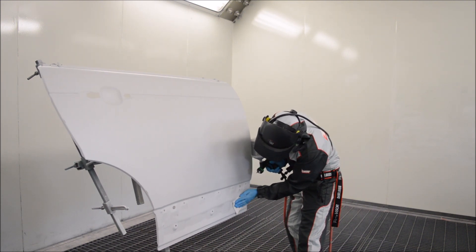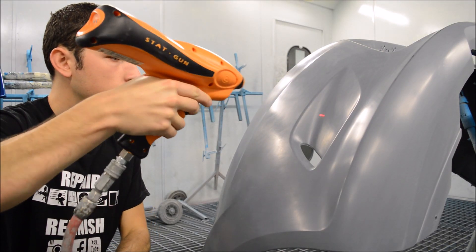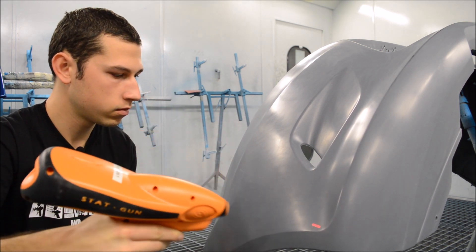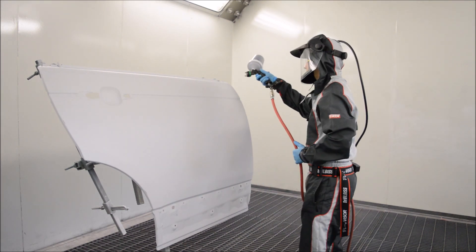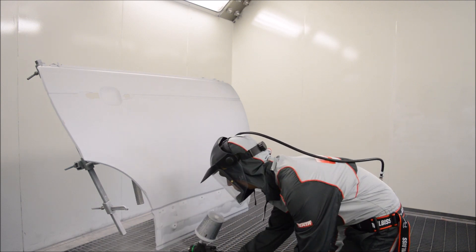Another thing I do recommend during the preparation of panels for metallic base coat is using a stat gun. This helps eliminate the static charge that's built up on the panels prior to painting, which causes defects later on with both the metallics and dust and dirt nibs attracting onto the panel.